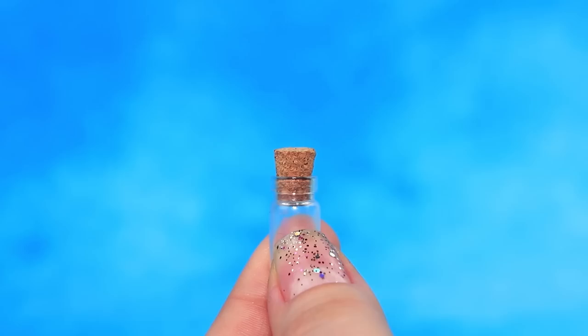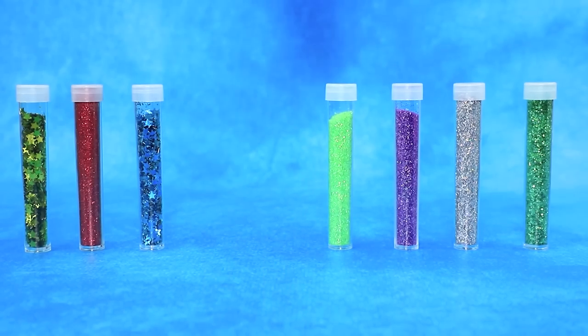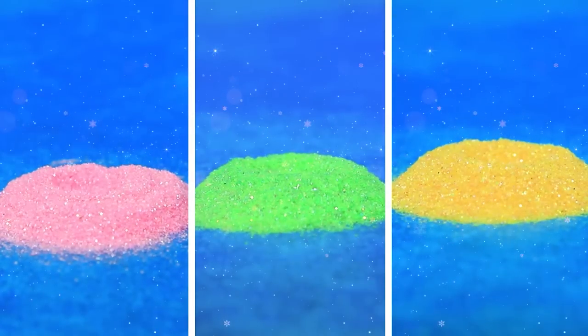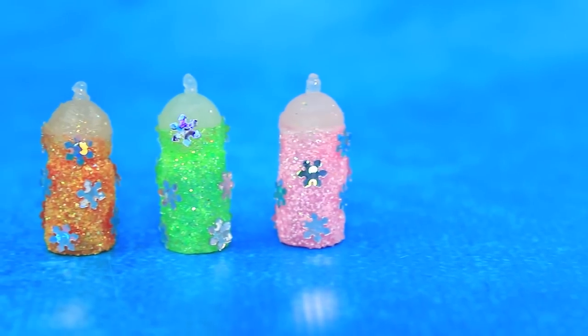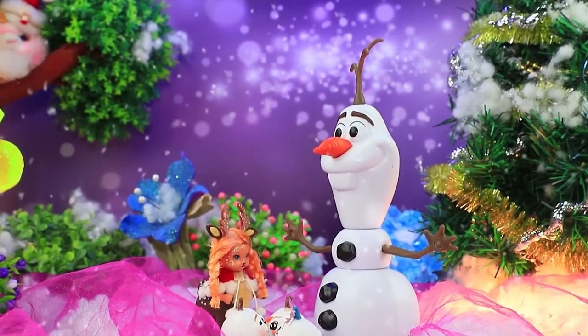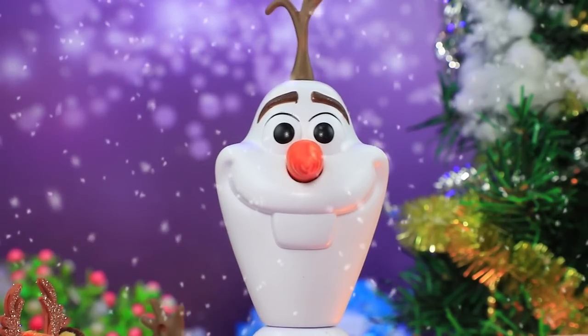We'll need a tiny bottle for our next craft. Pink, yellow, and green glitter — each bottle has its own color. Add a nipple. This winter print with snowflakes is limited edition. Olaf can't calm his babies down. 'Would you like to play?'